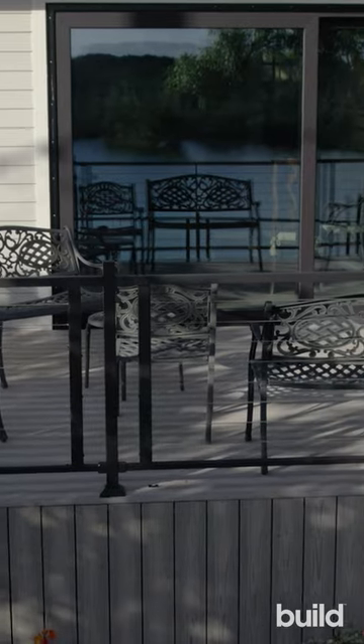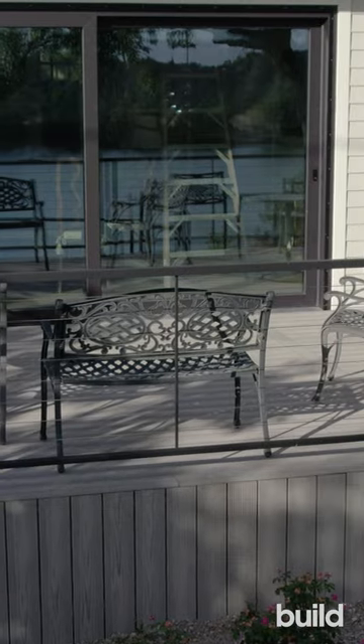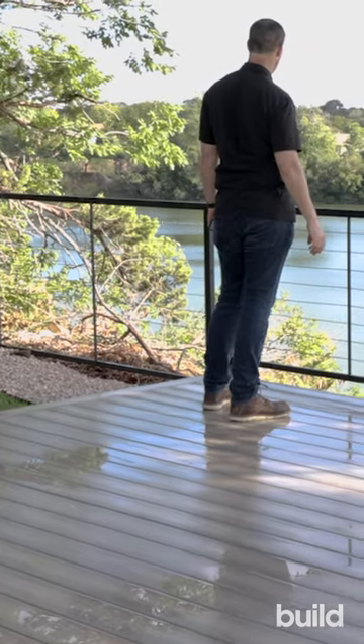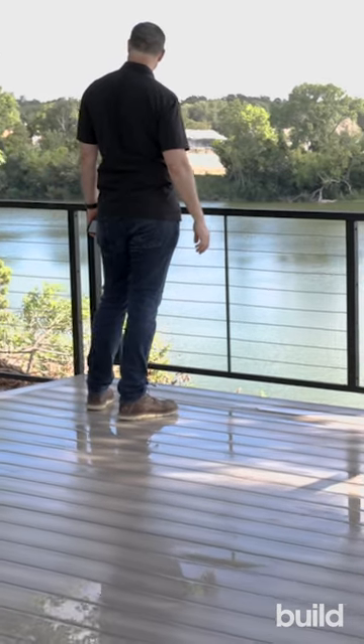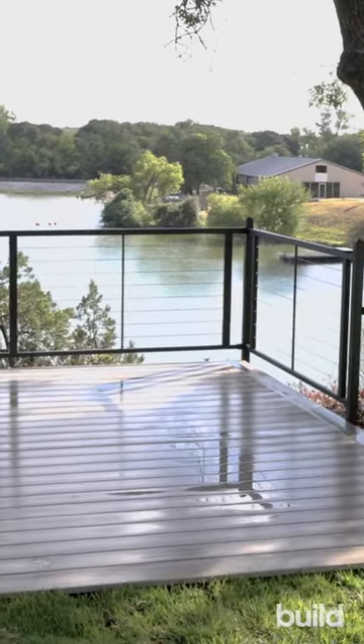There are some options on posts. We've got two inch and three inch posts available. The other thing I really like about these is high corrosion protection. The steel railing is protected with Fortress Shield, which includes four layers of protection including e-coat and powder coating.